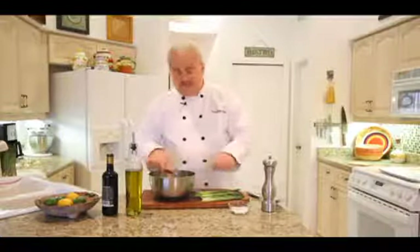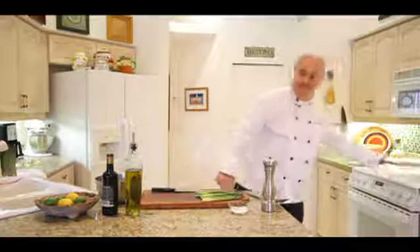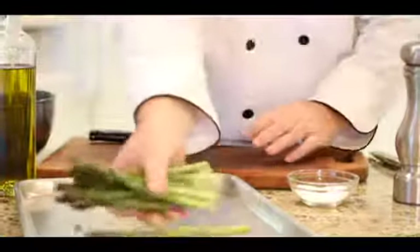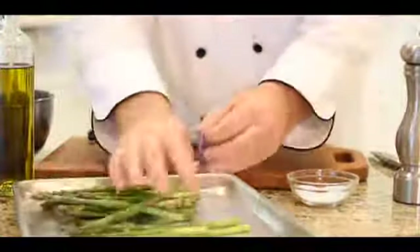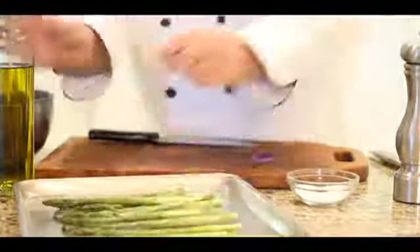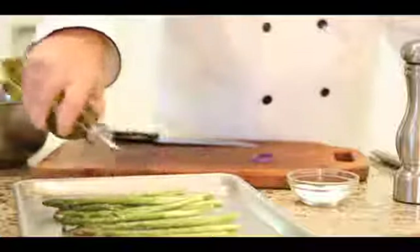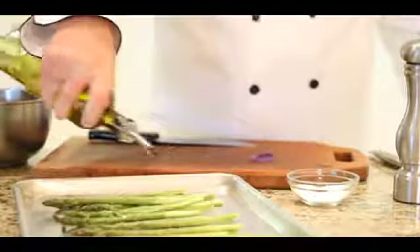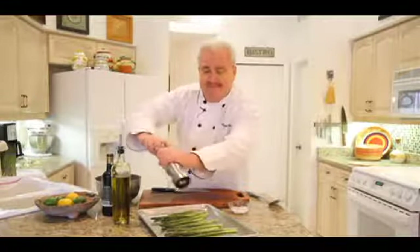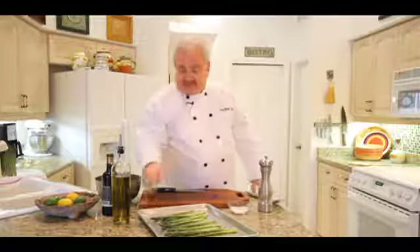We've got all those peeled and trimmed, so now we're just going to put them on a baking sheet. You want to lay them out in a single layer. Add a nice drizzle of extra virgin olive oil, some fresh cracked pepper, and some sea salt.